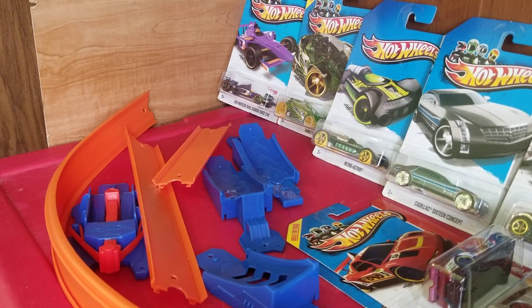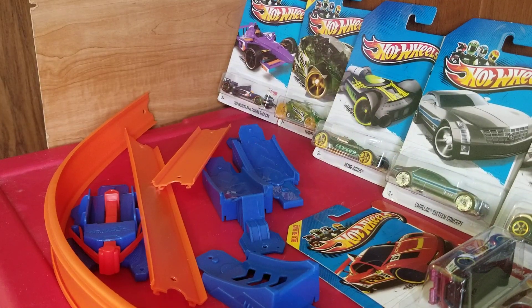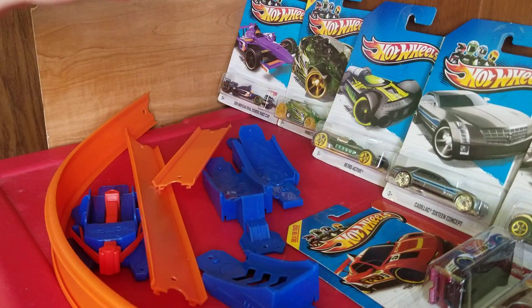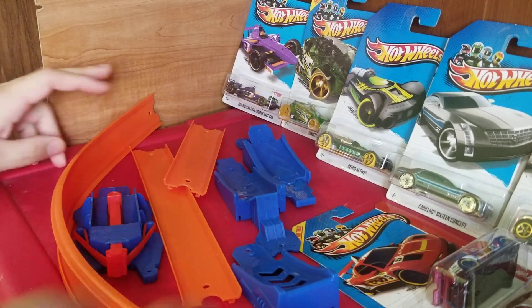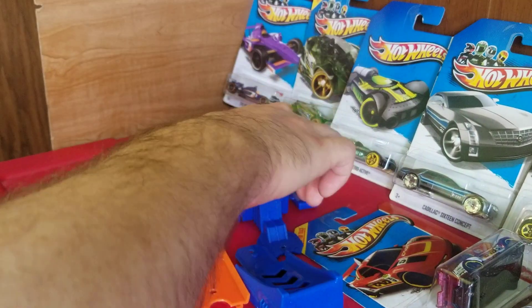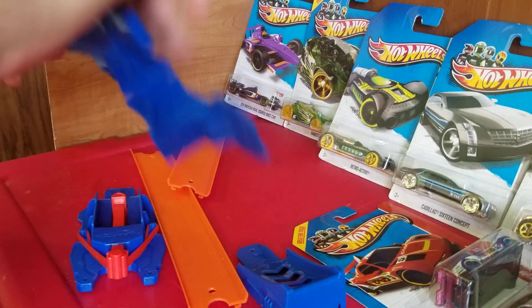Hello everyone! Today I brought out more of my duplicate Hot Wheels and we're going to be testing them out in this track thing I got from Dollar Tree. So let's just get right on to the obvious and start rebuilding this thing.